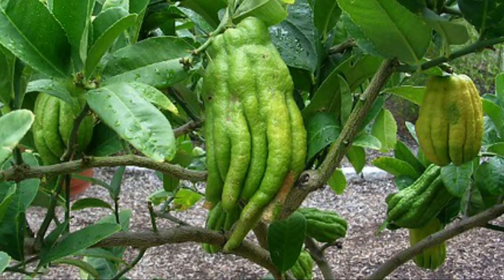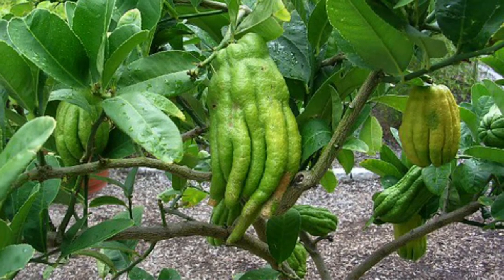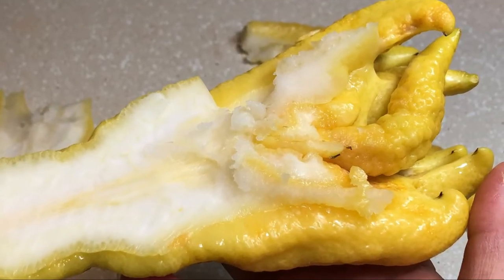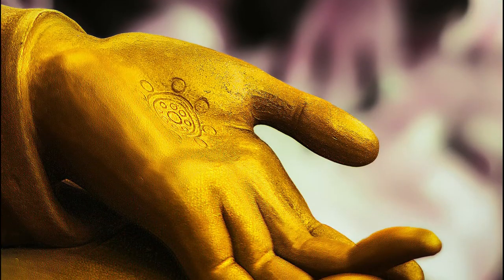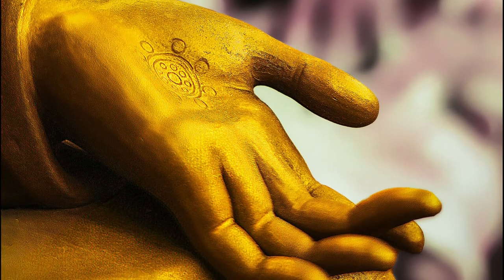They are often propagated by grafting or by cuttings. The fingers of the fruit are primarily rind. They highly resemble a human hand, and they were named due to the resemblance of the hand of the Buddha.